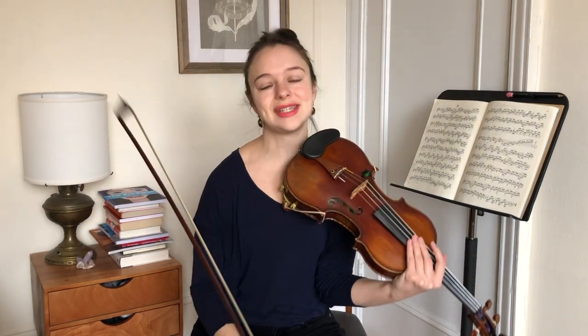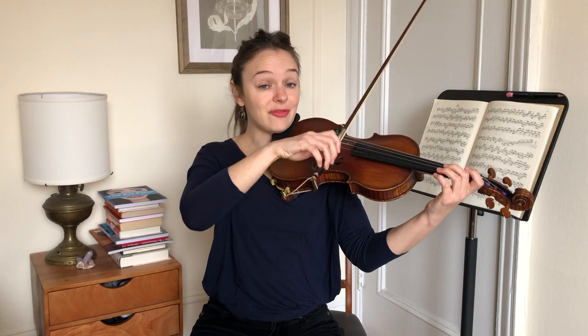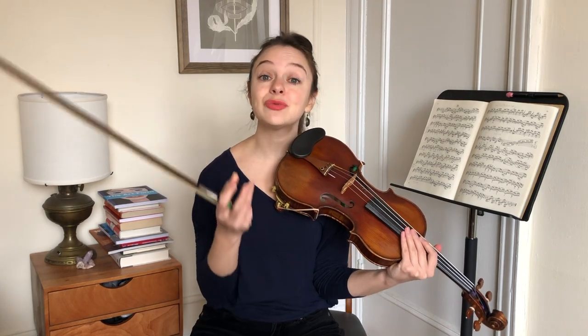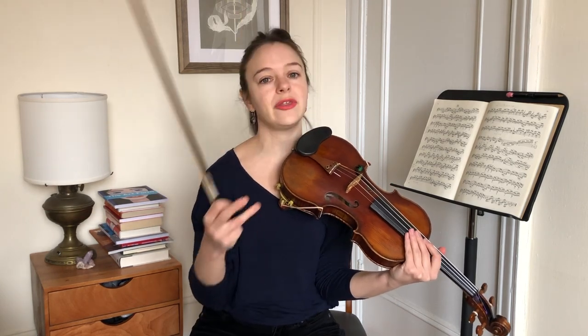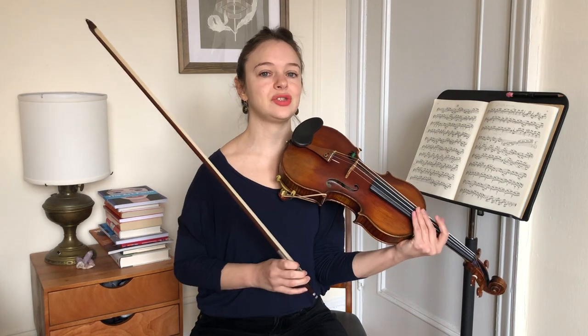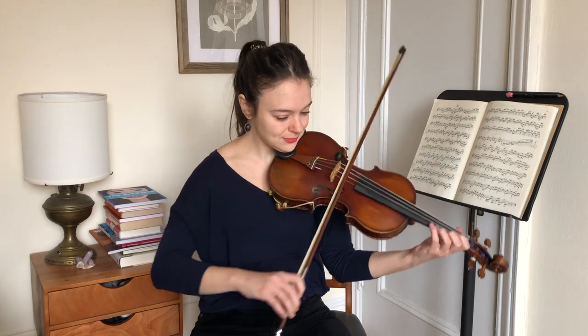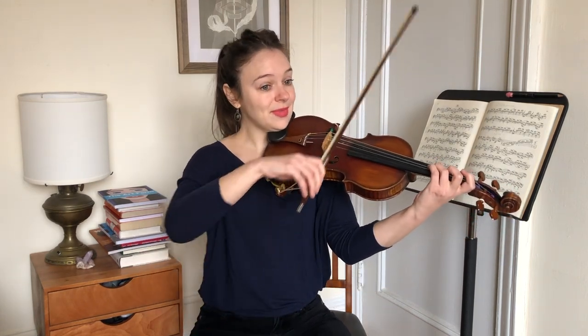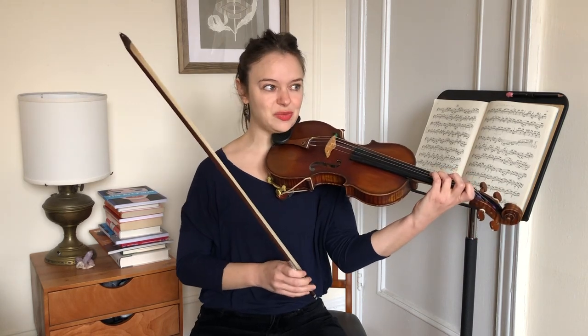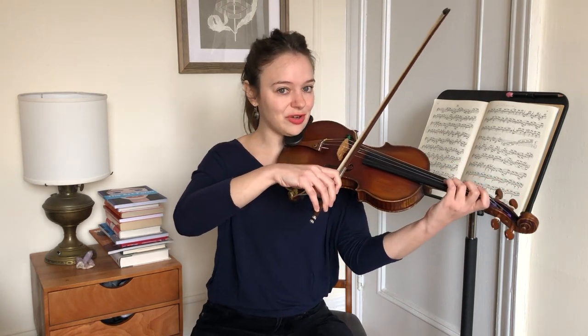The last couple of points are more about listening. My fourth tip is to use your ringtones — your open strings. We have four open strings on the violin: E, A, D, G. And you can really use these to test other pitches as you're playing. So just as an example, if we are playing something in Suzuki book one, like maybe Minuet two, just in those first couple of measures, we already have a whole bunch of pitches that we can cross track with our open strings.